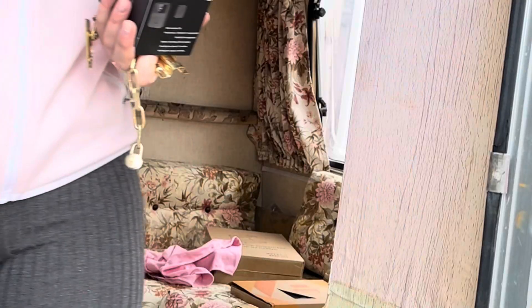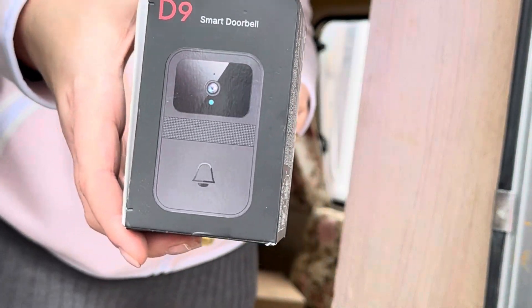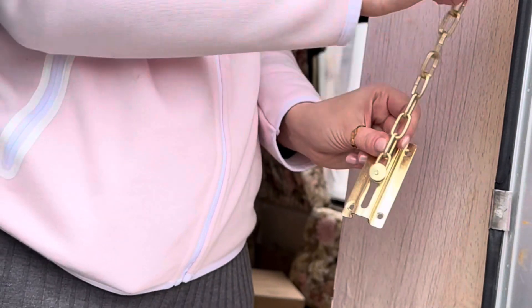To add even more security I will be installing a smart motion sensor, doorbell camera, and metal chain door security guard. Let me know in the comments if you want to see how I install them and don't forget to subscribe.